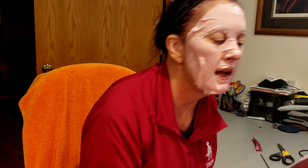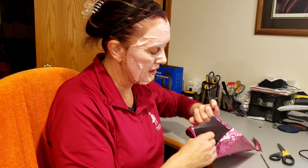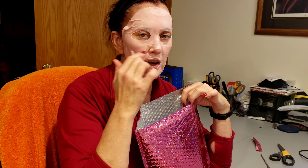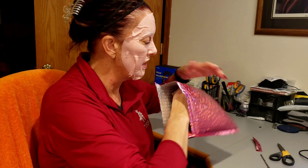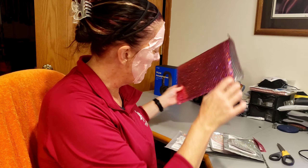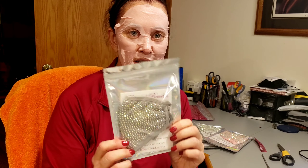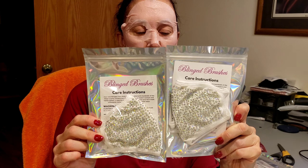I got something in the mail today that I'm really excited to share — and it fits in with the theme of Masked Monday. The company is called Blinged Brushes. I stayed up one night during a 50% off sale that started at midnight — and this stuff sells out like crazy. I work full time in an office and during the pandemic we have to wear masks, so I got some 50% off bling masks. I got a gray, a pink, and two white ones.